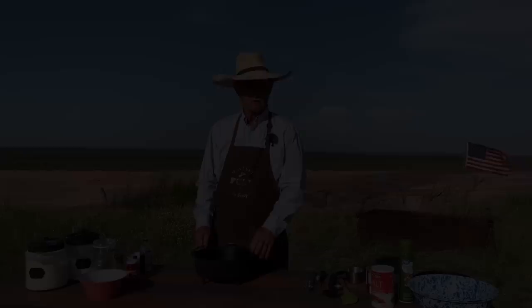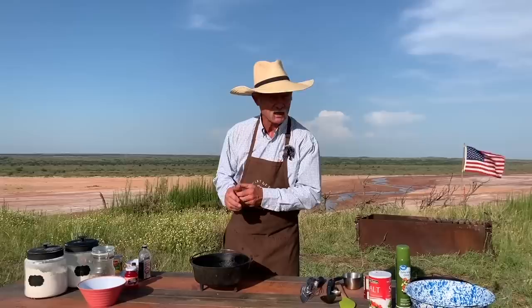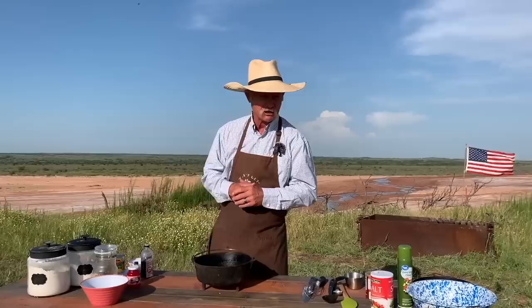Thank y'all for stopping by the banks of the Red River. It is a great day, and what do we got cooking today on some cowboy cooking with Kent Rollins? A very popular pineapple upside down cake. A lot of people fix them, but we fixin' to put our twist on one, and everything that we use will be down there in the little description below.